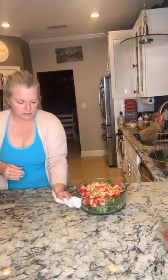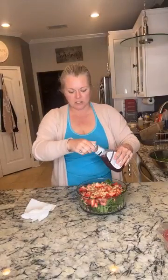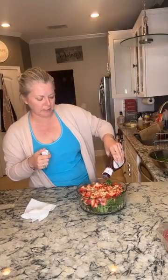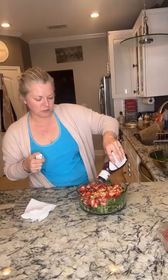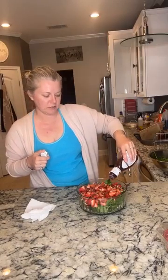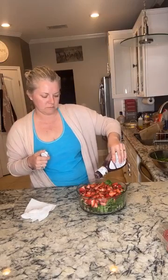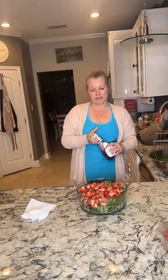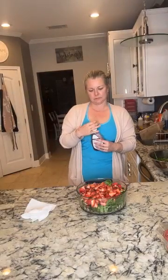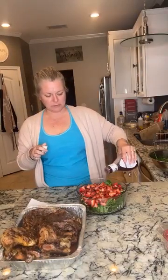She takes another little drizzle of the dressing — she says she does that just so when you take a bite it's not like a sandy texture. Then you can serve it like this or stir it up. She's leaving it just like that because it's prettier that way. And the bowl makes it even prettier.